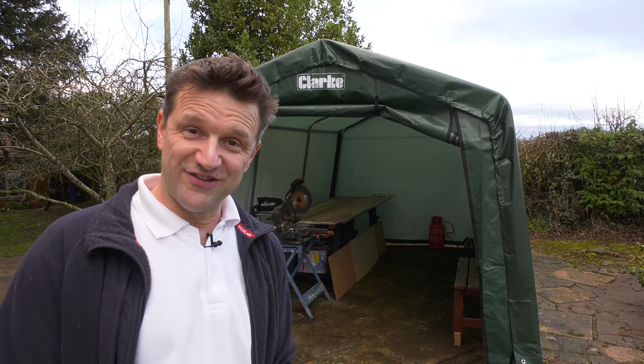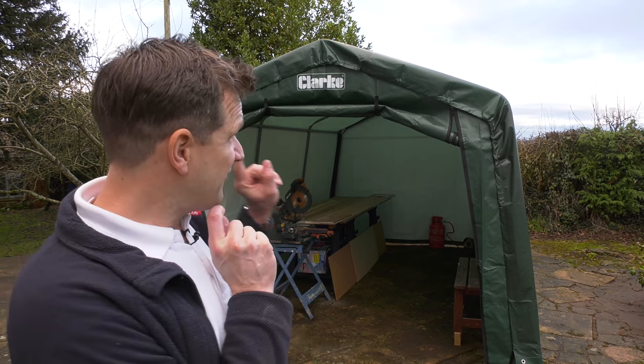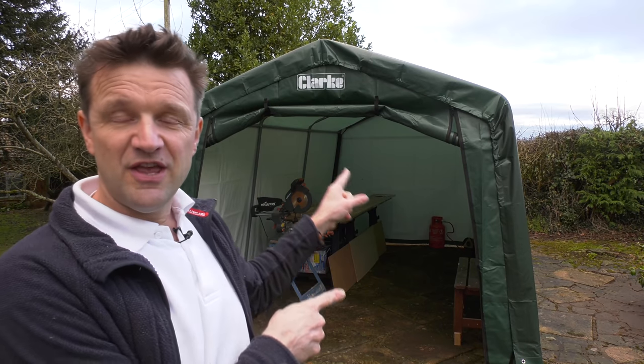I'm just about to start a large bespoke wardrobe build and today's video is all about this temporary workshop space that I've just constructed to cut and prepare all my timber in.